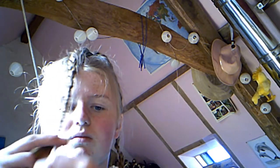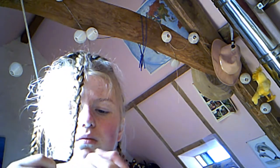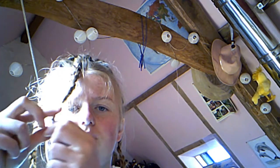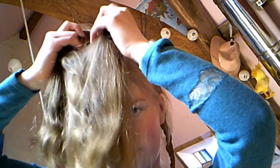Once you get to the bottom of your hair, tie it off. Then take a second section of your hair and repeat the same thing again.